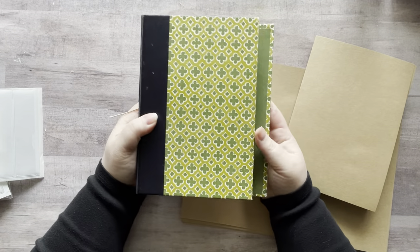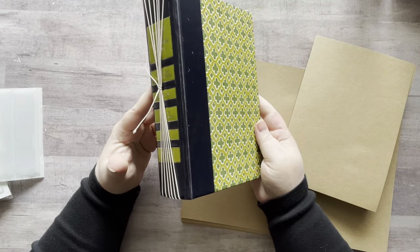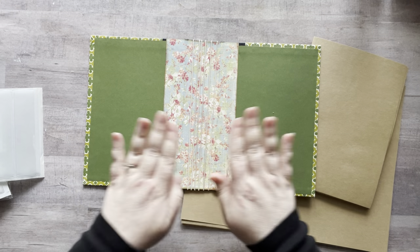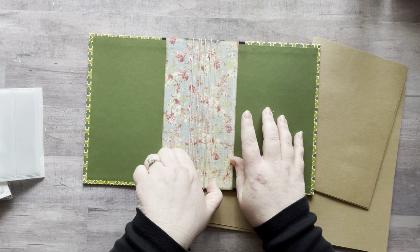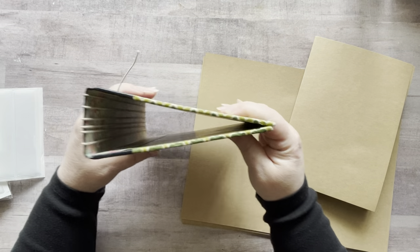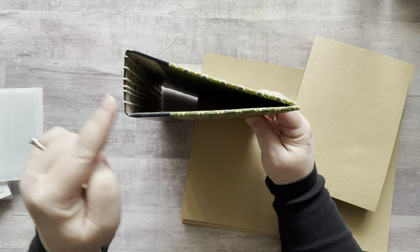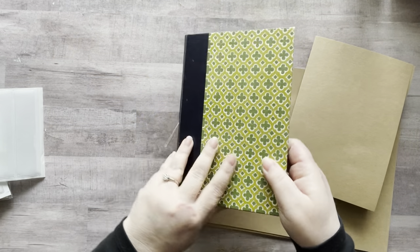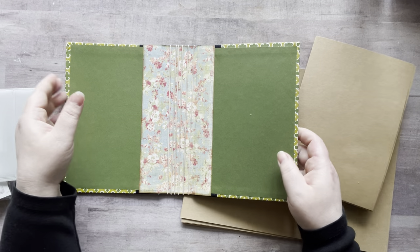Just to catch you up on what I'm doing: I had this old Reader's Digest book that I already gutted, and I added some scrapbook paper on the spine. Then behind the spine is actually a piece of file folder, just to make sure the spine is stiffer. If I hadn't added stiffness to the spine it would be billowing out like this, because it's a soft spine book — but because I'm using it as an ephemera holder I wanted a firm spine.